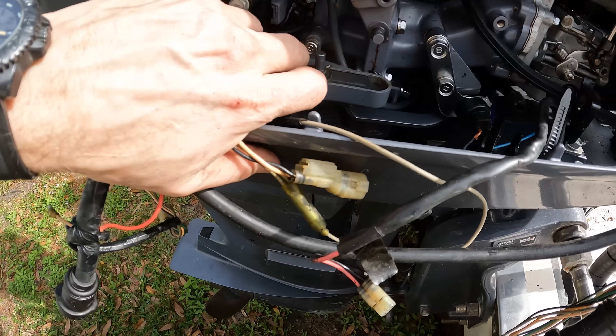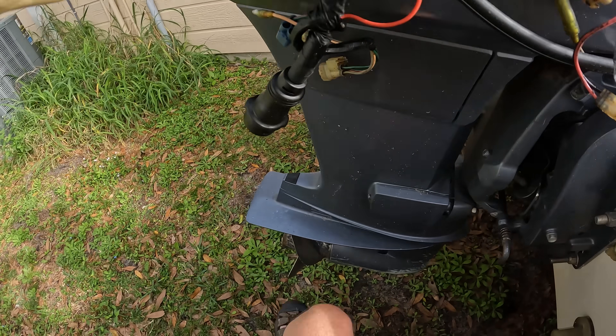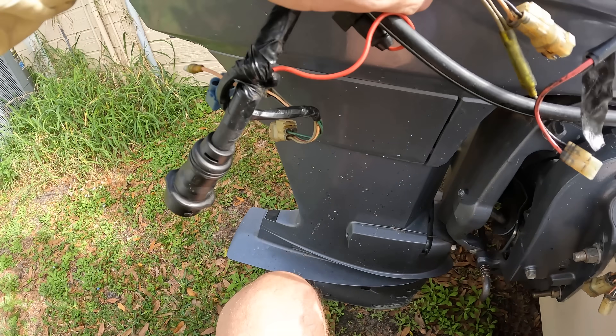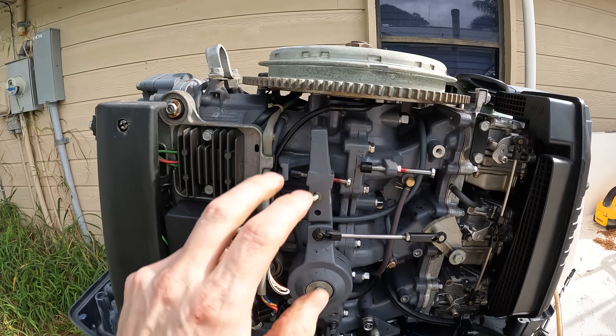If I shift it back to neutral — back to neutral — back to gear, I'm in gear. And you'll be able to turn the engine over with the propeller. Notice how the flywheel is turning over.